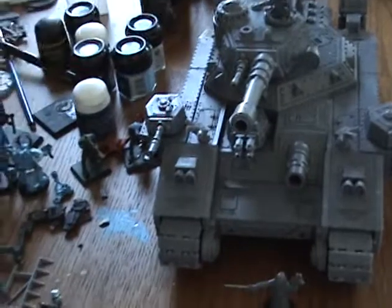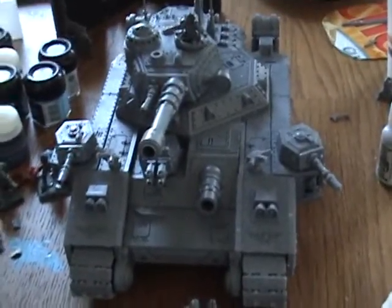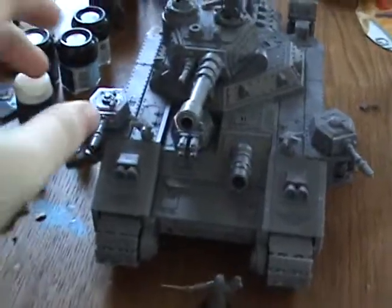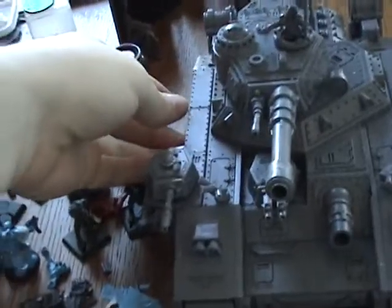I was going to put them in the center, but I thought I'd just put them in the very front. It'll give them about an inch and a half more range because you measure from the weapon. But I am going to put some barrels on the sides, just to sort of bulk out the back a little bit, because it looks kind of wonky like this — it just looks a little too front-heavy for me.